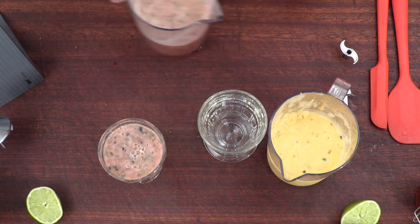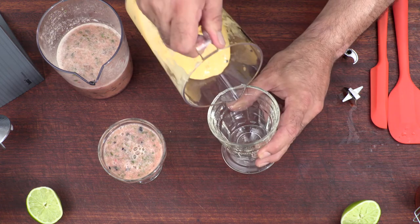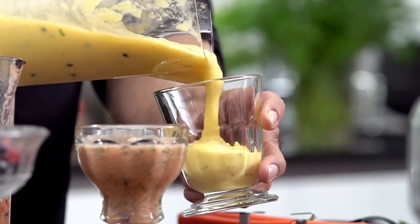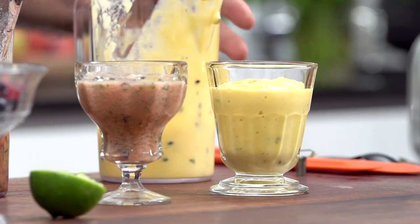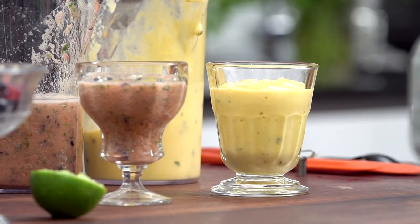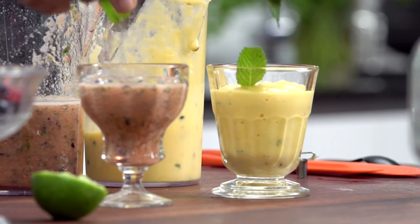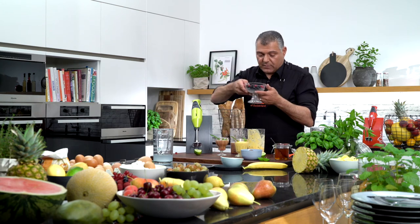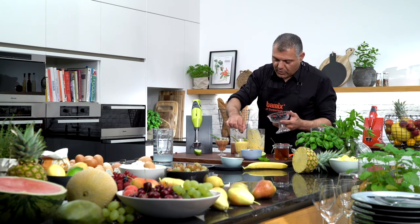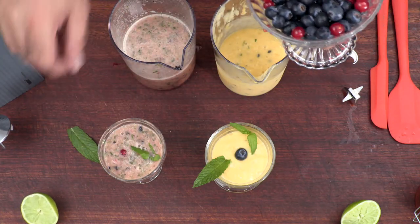Very nice, delicious. And the mango smoothie — which is absolutely gorgeous. Look at this nice texture — perfect. What we can do is give a little bit of mint on top of it just to decorate it. Maybe some berries if you like — one blueberry here and some nice red berries here.